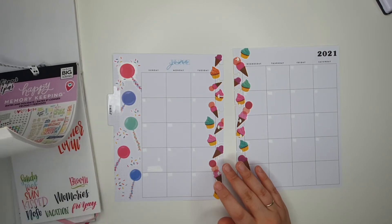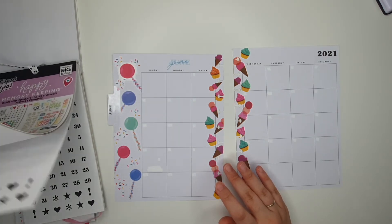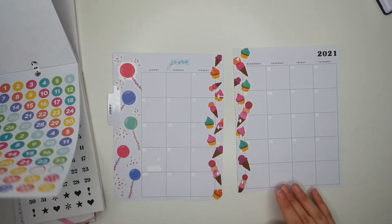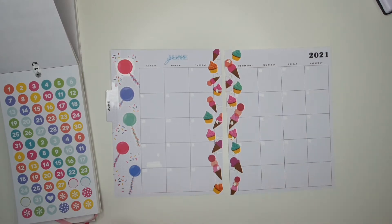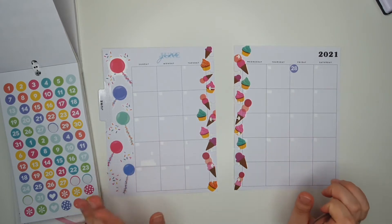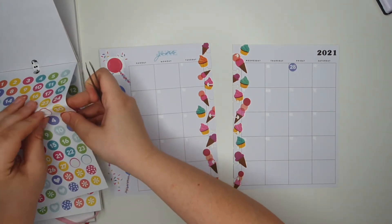I'm going to need this one and I'm deciding between party colours or classic black and white. I might use party colours just because I feel like that's where the theme's going right now — so why change it, that's what we're sticking with. I got paid on the 28th which was a Friday, so here we go, that's the first one down. I'm just going to quickly whizz through this now so you don't have to be bored watching me apply date dot stickers everywhere.